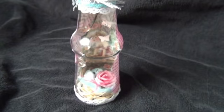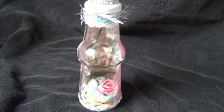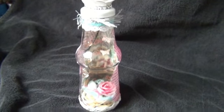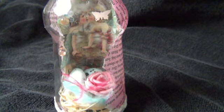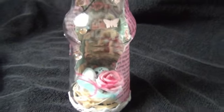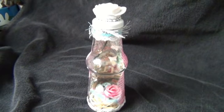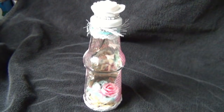For this project I thought, well, let's go for it! I hope you can see it because it's really hard to show on camera. I think it turned out very cute and I hope you liked it. Thanks for watching, bye!